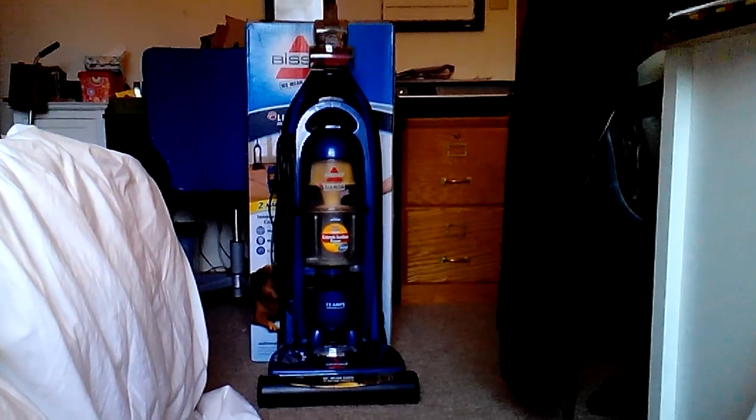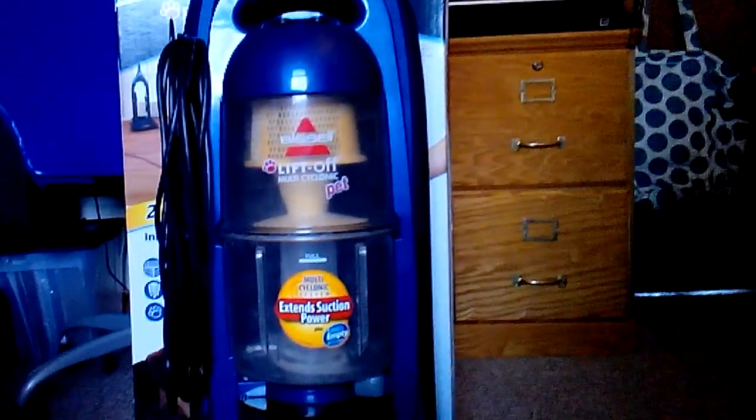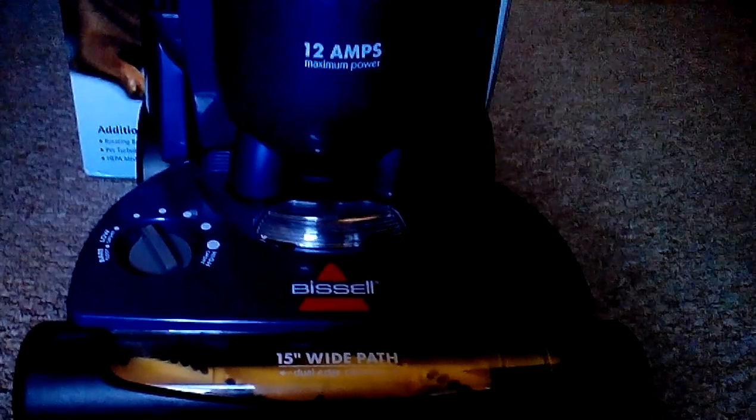Hi, it's December 28th, 2014, and I got a new vacuum that I've always been wanting. The box is right behind it. I'm using my tablet — I got the GoPro but it doesn't work, I need a mic. This is the Bissell Liftoff Multi-Cyclonic Pet, Model 89Q9. It's a 12-Amp maximum power. We'll go through the features and the box, and this is part one.